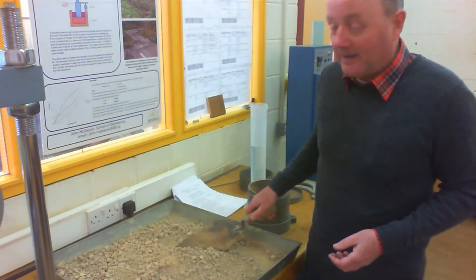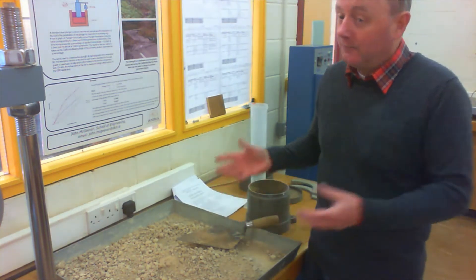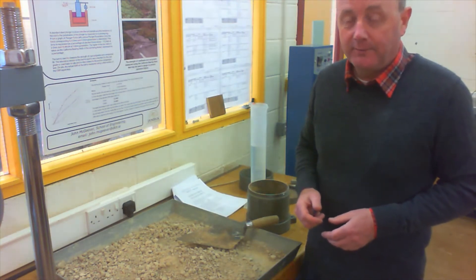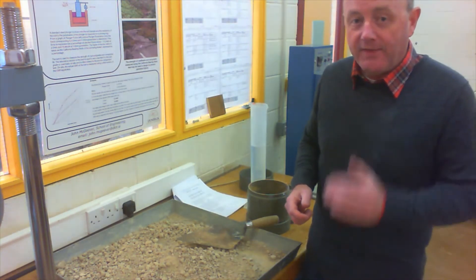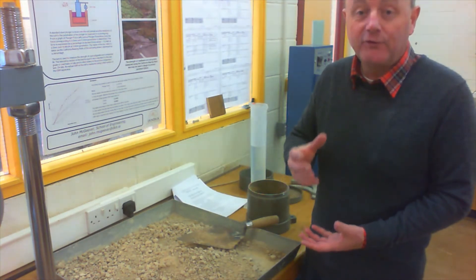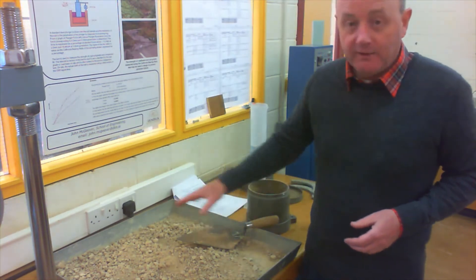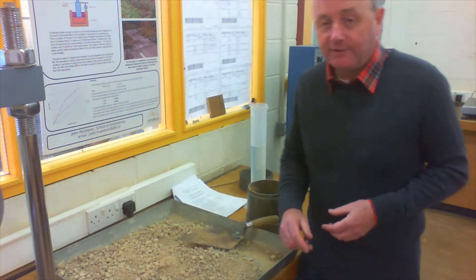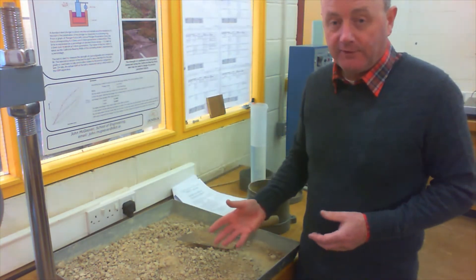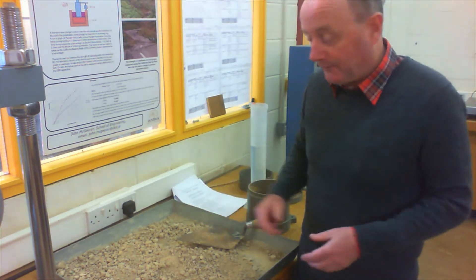The CBR test — the California bearing ratio test — involves compacting this material to as great a degree of compaction as we can. We'll see how to do that in a moment in our automatic compactor, and then driving a ram into it and measuring the resistance, so it's actually measuring the strength of the road base material. The material here is Clause 804 stone, which we use a lot in the construction of Irish roads, and we've removed the bigger stones because they would interfere with the ram as it does the test — so we've sieved out the bigger stones.